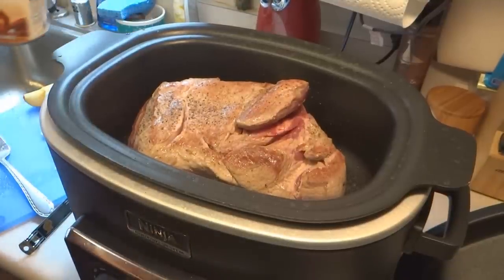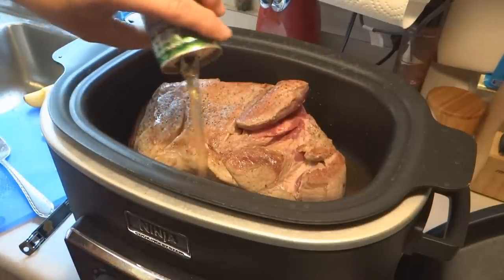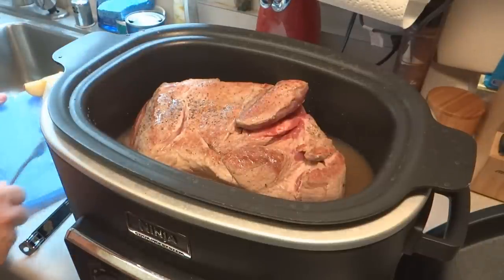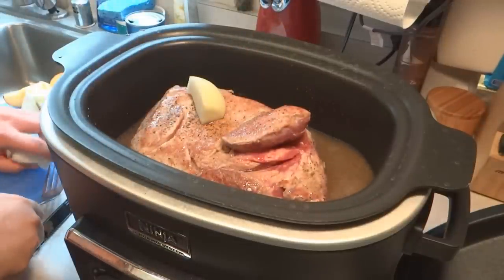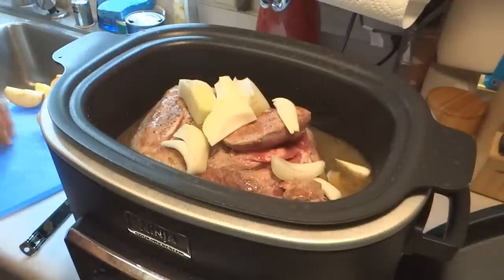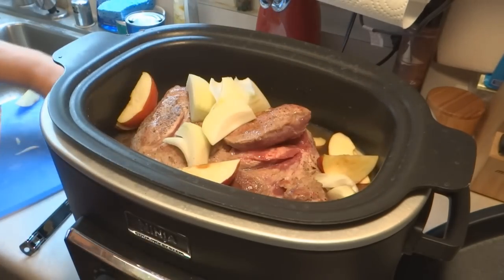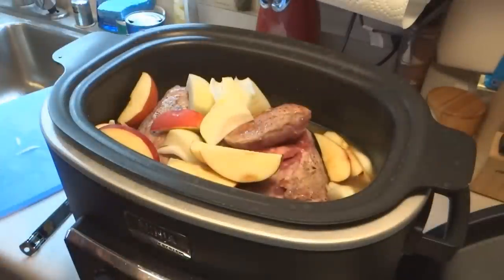We're going to add in some beef broth and some apple juice. She caramelized her onions, but that was only because she had them for something else — she said it doesn't matter either way. Since I'm in a rush tonight, I'm just going to put in raw onions. Two apples — these are going to mush down, so we're really going after the flavor here. And one bay leaf that I just went out into the yard and picked from the tree.